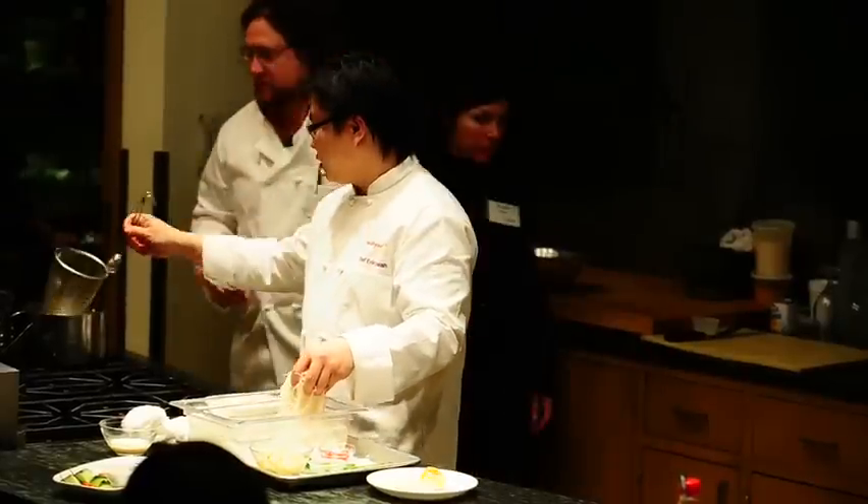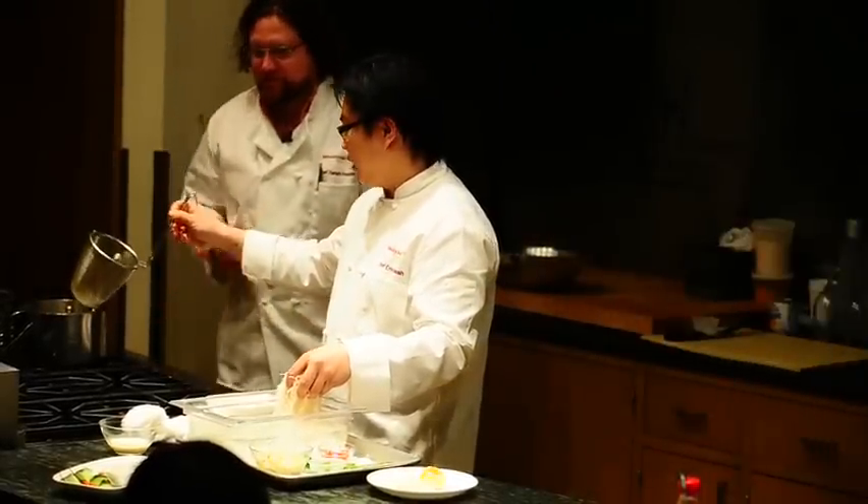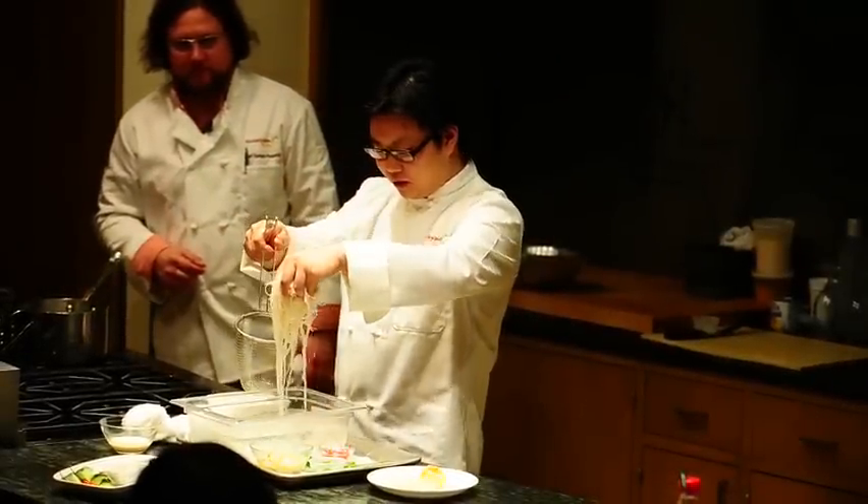To cook the wonton chili, it only takes about 1-2 minutes. You don't want to overcook it, otherwise it's going to be very good.